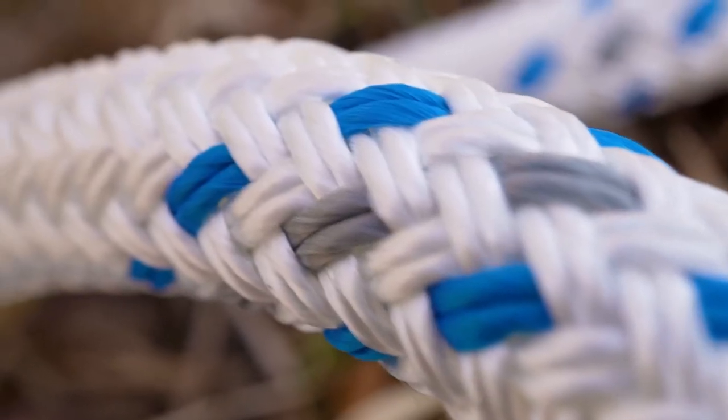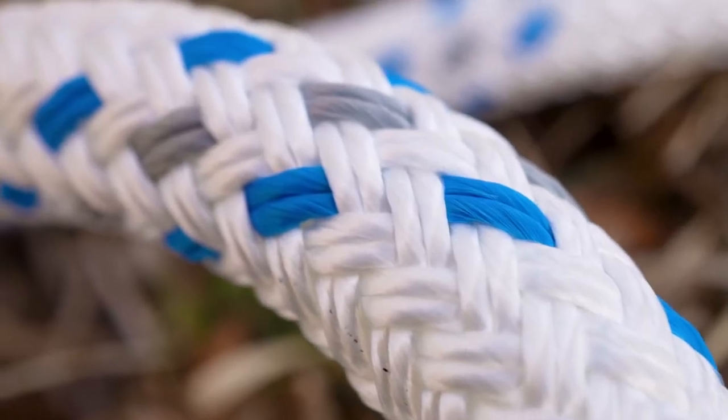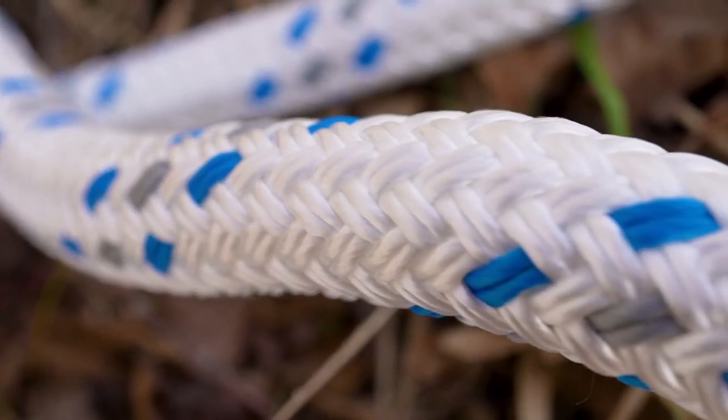Hi, I'm Phil. Our double braid bullrope is made from 100% high tenacity polyester yarns. It's a durable, high strength, low stretch rope that works great for rigging and pulling trees. Double braid rope has a braided jacket over a braided core and can be spliced easily.